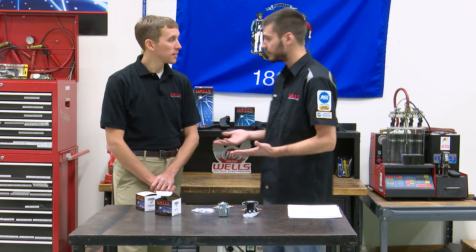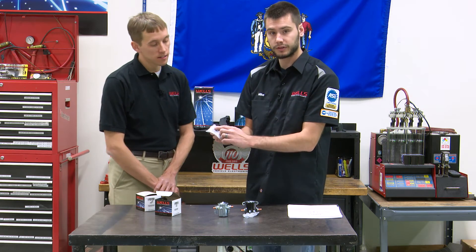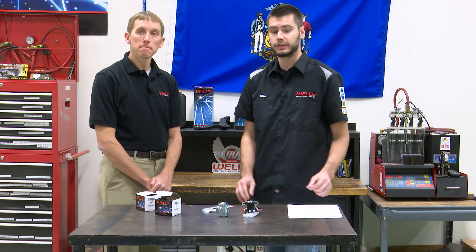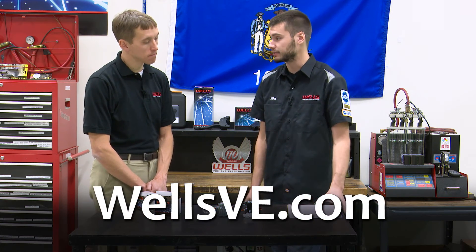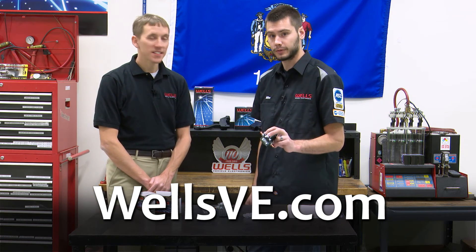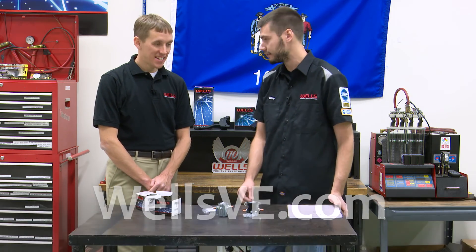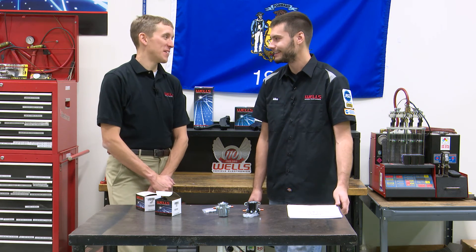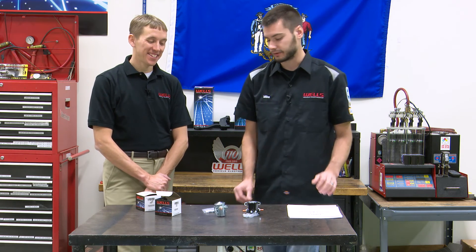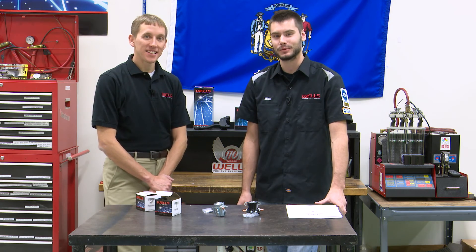Both come with instruction sheets showing how to install them, and you can check out our diagrams and specs on the website. So when you go to the parts store, don't buy an F496 for your snowplow — it's just going to fail, and you'll have to put in another one and another one. It may work for one or two lifts at best, then you're back to the same problem. Continuous duty solenoid is the way to go. Thanks guys, and we'll see you next time in the Wells Tech Garage.